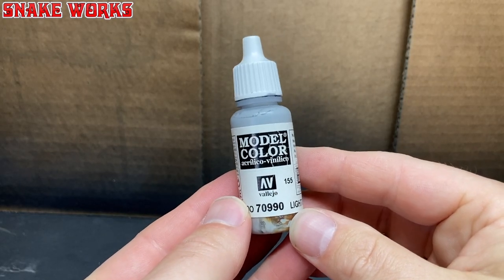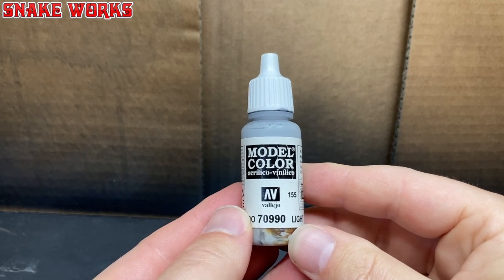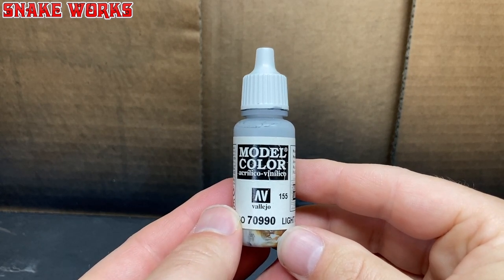Our next paint up on the line is Vallejo Model Colour Light Grey. Can you see the rust in there? Let's hope it doesn't affect the paint too much.